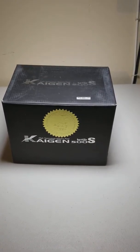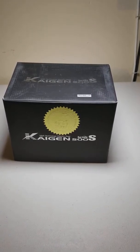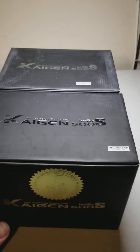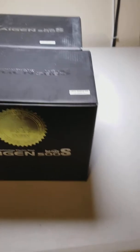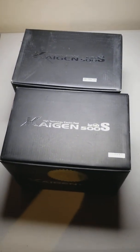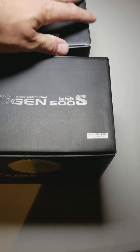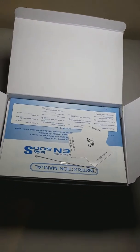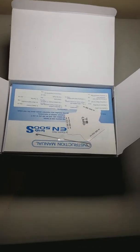Today I'm very excited to be showing you my Banax Kygen 500s reels. I don't have the tripod today, but I ordered these Banax Kygen 500s. I live out here in sunny Southern California and we're allowed to fish up to 300 feet deep out here, so that's what I'll be doing.